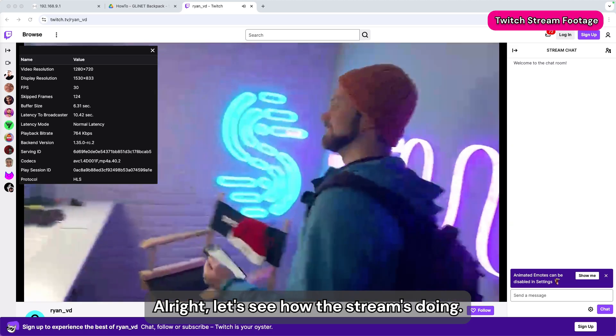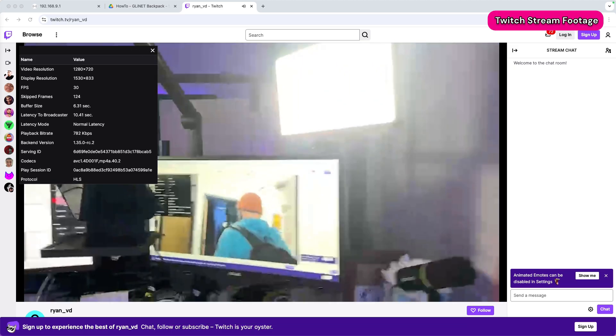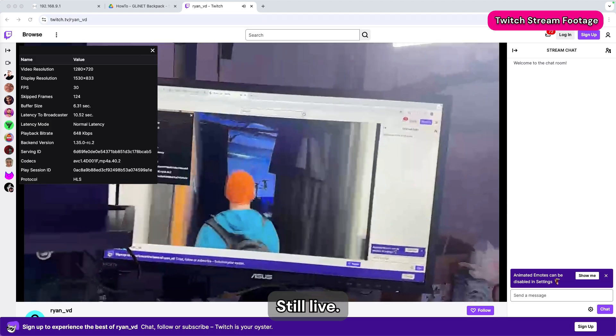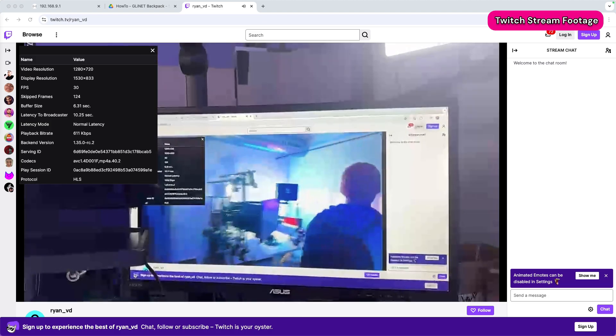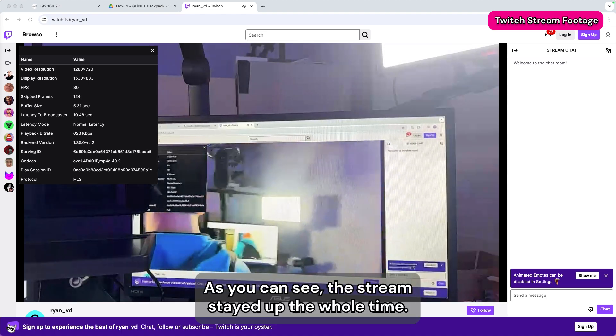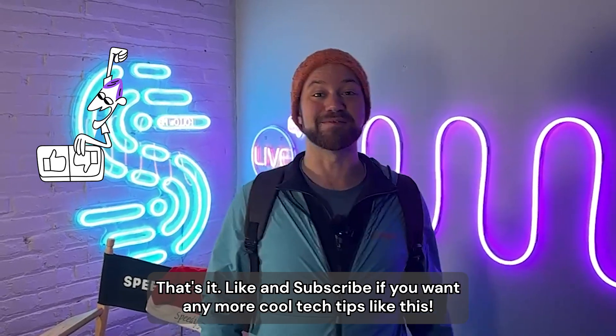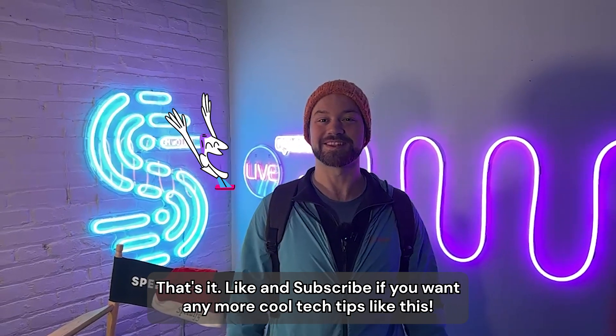Let's see how the stream's doing. As you can see, the stream stayed up the whole time — with a little bit of delay, but still live. Like and subscribe if you want more cool tech tips like this.